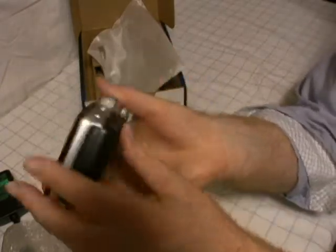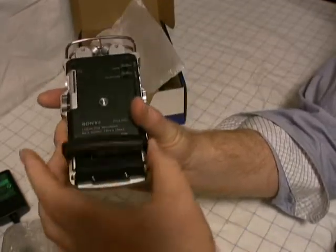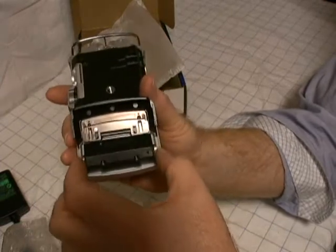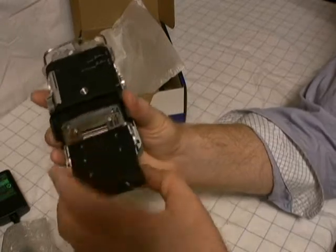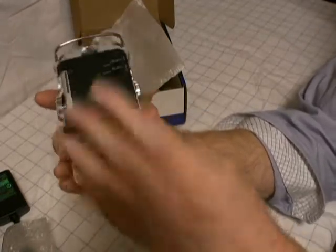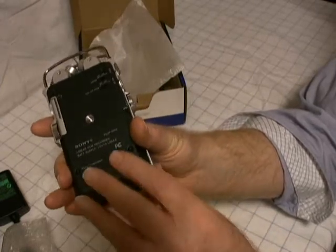The battery compartment is here on the bottom. Very nice — you can't lose this, it's attached, which I like. Press these two buttons together and your battery pack drops out, just like that. Get in, close the gate, it's locked in. It feels nice and secure there. Very nice.